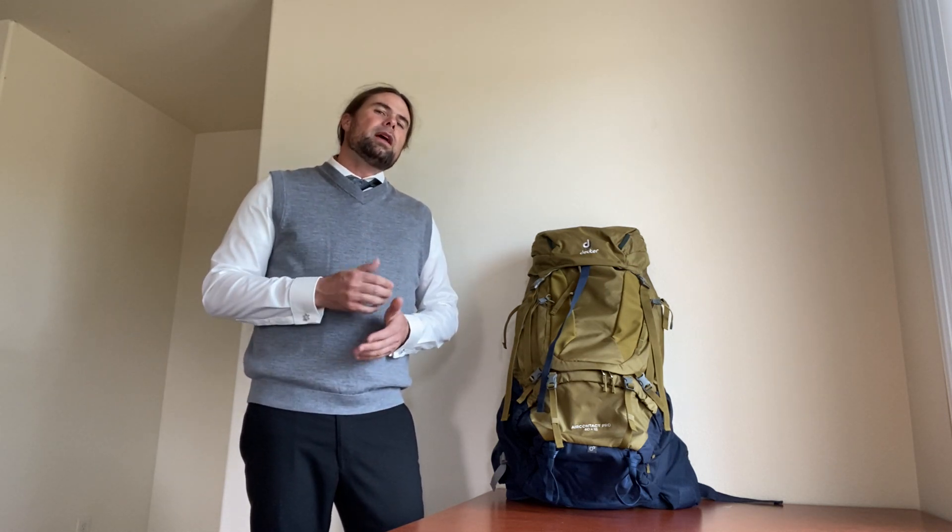Today I want to talk about the Deuter Air Contact Pro 60 Plus 15. I purchased this backpack because I had previously owned a Deuter Trail 30, which I used for climbing 14ers, day trips, and things like that. But I wanted something larger that could handle a heavier load and that I could do multi-day trips with. I ended up selecting this because it had a couple of features I really liked in the Trail 30.